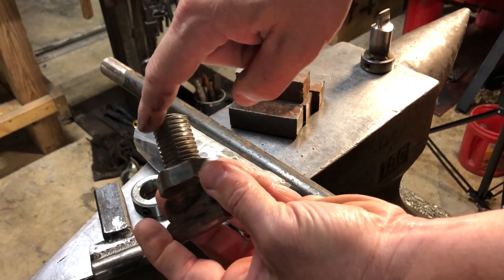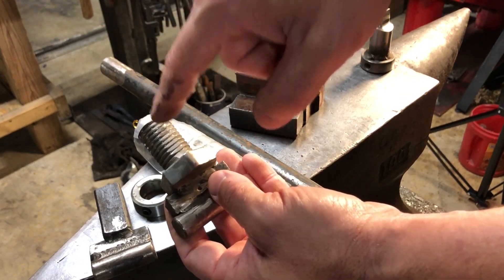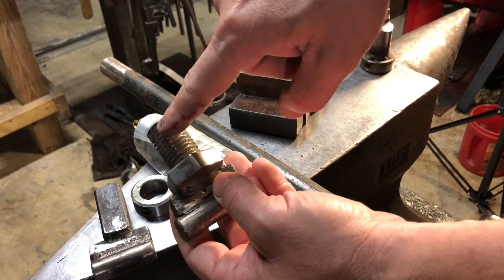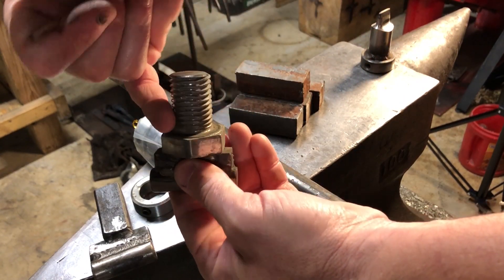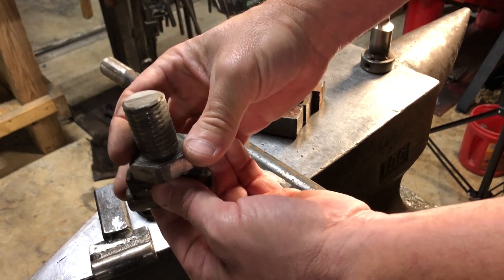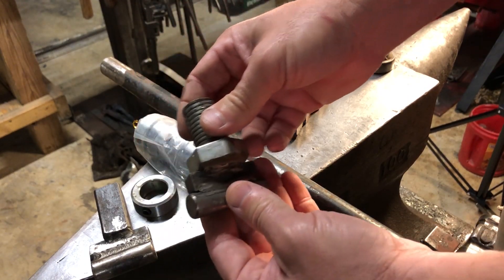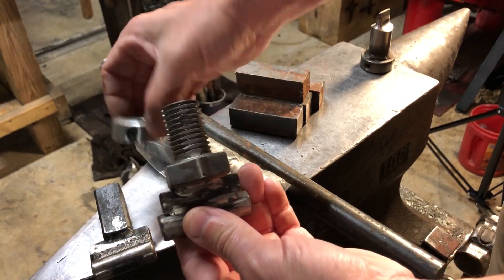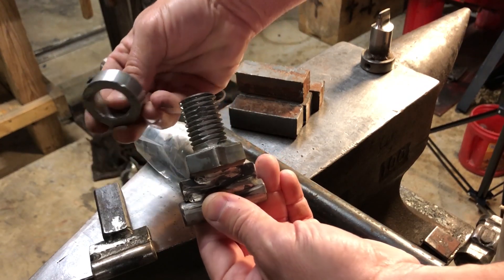I do grind off a flat spot on the threads of the bolt so that the set screw holding the tooling in place in the FlyPress ram has a flat place to secure it. The head of the bolt acts as the shoulder to prevent this part of the tool from being upset into the bottom of the ram — so the hex head is fulfilling the same purpose that the collar fulfills.